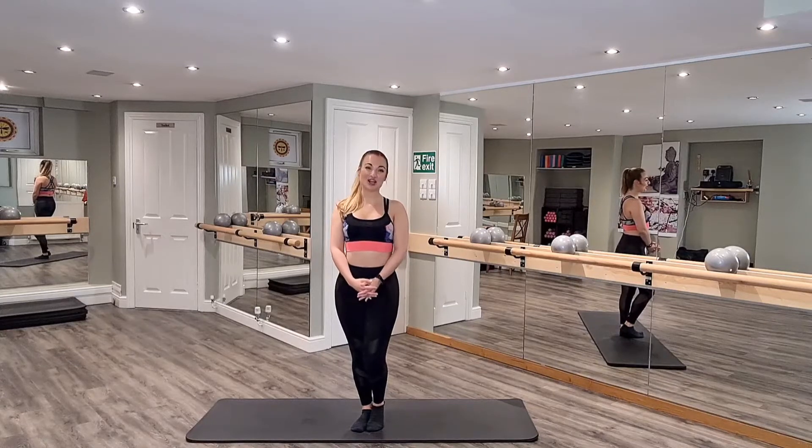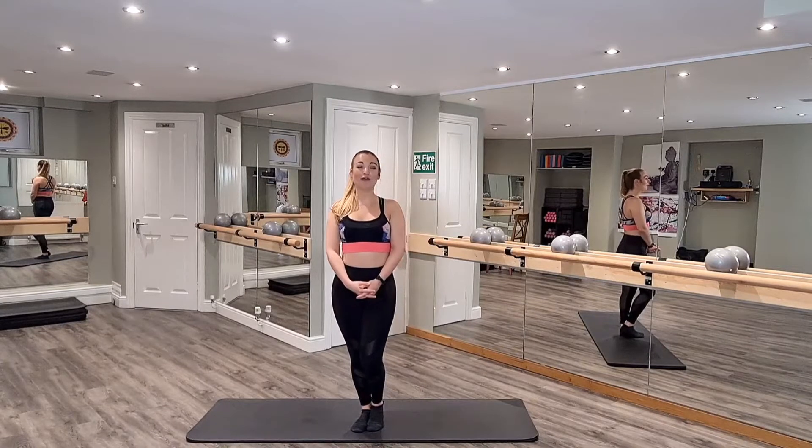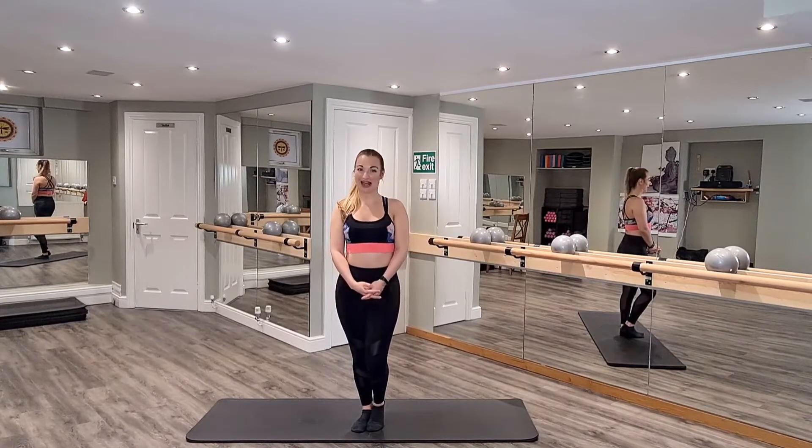Hi guys, I'm Alicia and welcome to Bar and Body Collective. I'm going to take you through a 15 minute Bar Body Fast.